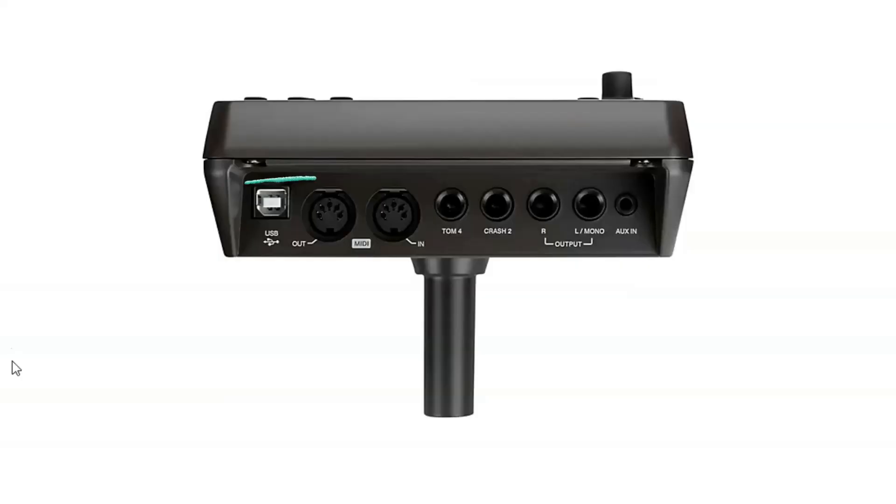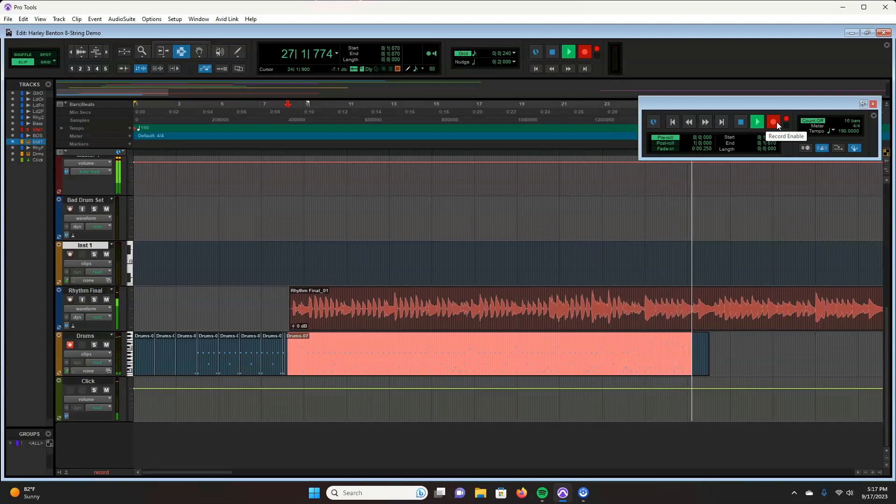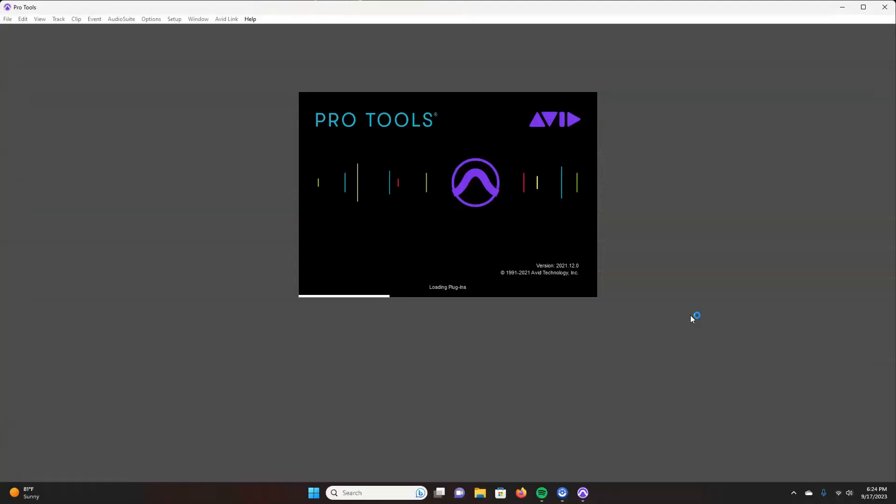There is a solution though. You can take any electric drum set that has a USB output and run it through recording software like Pro Tools, and just use the drum set itself as a trigger to trigger professionally recorded drum samples — the stuff you hear on the radio. I run my kit through Pro Tools. It's pretty simple.